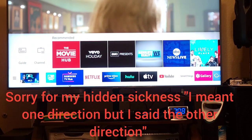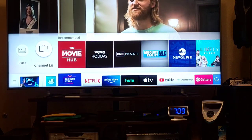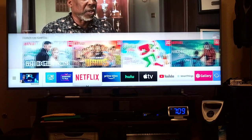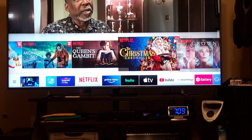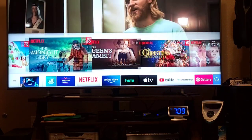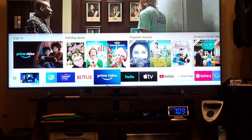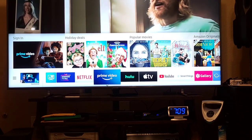Going down to the bottom left, you have Samsung TV Plus with a channel list and recommended content. Then Netflix — they have ten movies listed. And then Prime Video, where you have to sign in if you have an account.